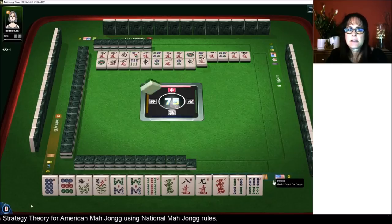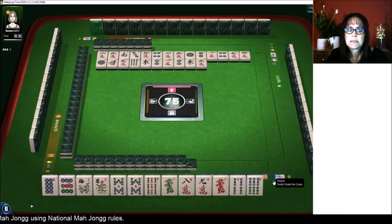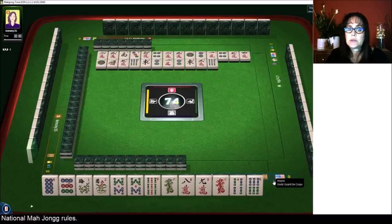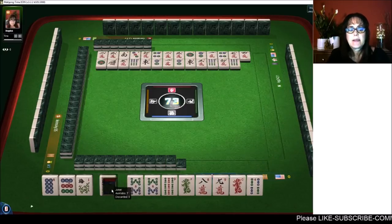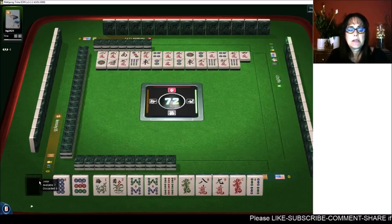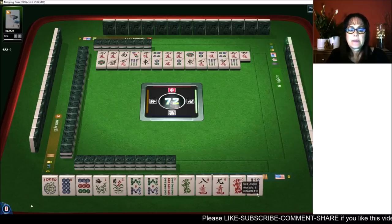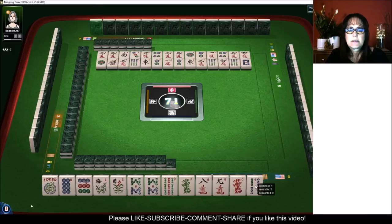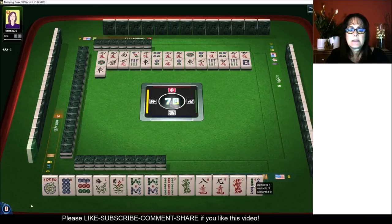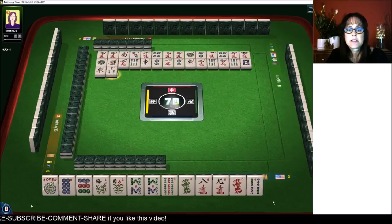No dragons are out yet — that could be good and that could be bad. Maybe people are holding those dragons. Six bamboos — there are only three. There's a joker, and that kind of puts a damper on a pair hand right there. We'll hold it. I'm thinking like numbers with eights so that we can leverage that joker.